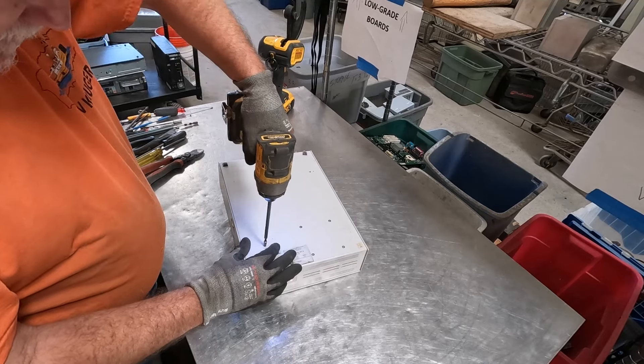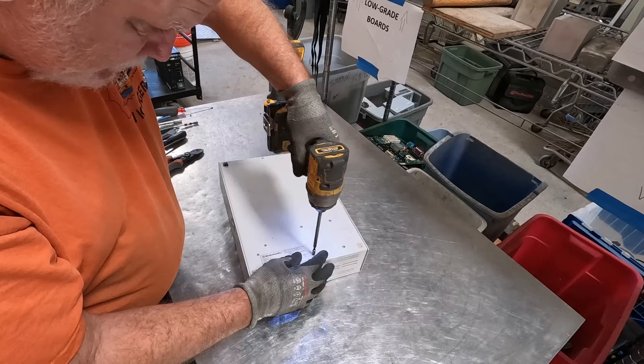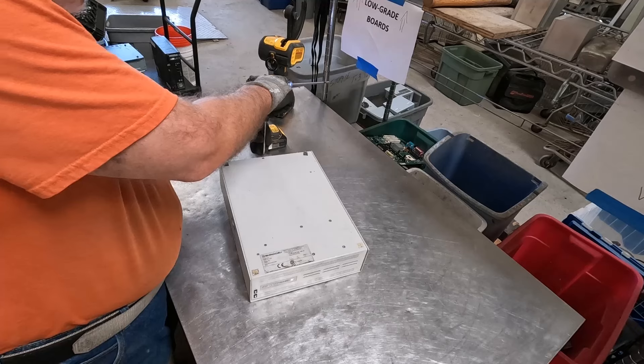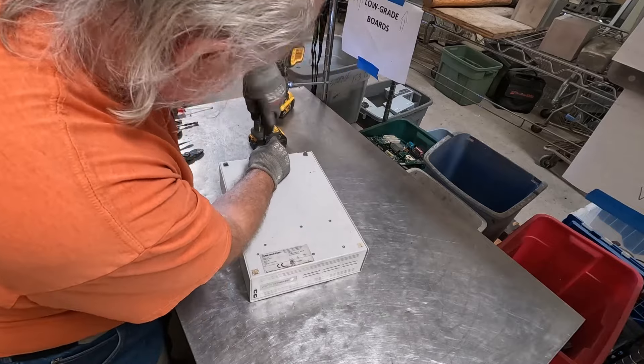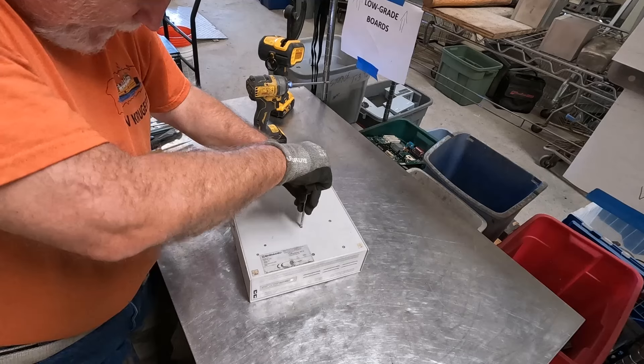We're going to start out with this thing — Shimadzu. I have no idea what that is, so let's dive in and find out. It says Power HD.